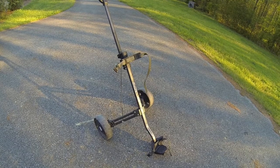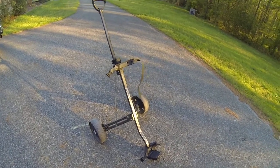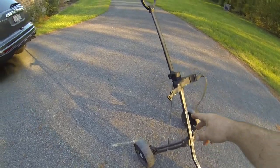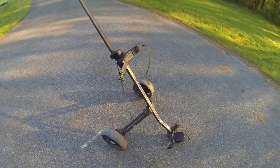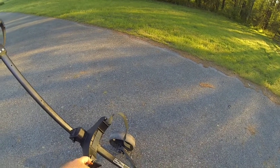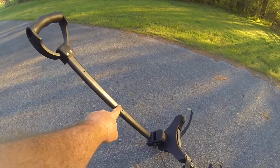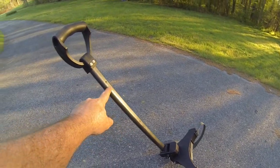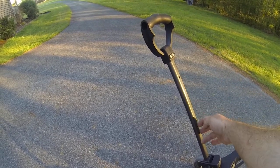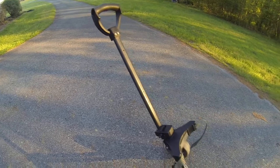I take my household trash to a satellite location to dump it off, and this was there — somebody had left it. It had a broken buckle and that was the only thing wrong with it, so I fixed that buckle. You might recognize these straps — they are summit tree stand straps.